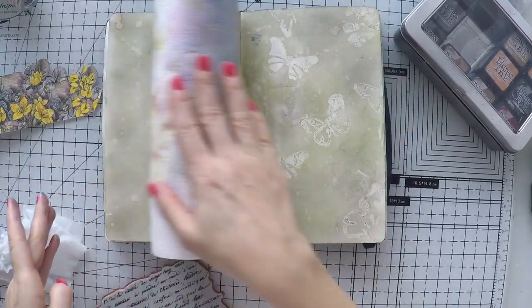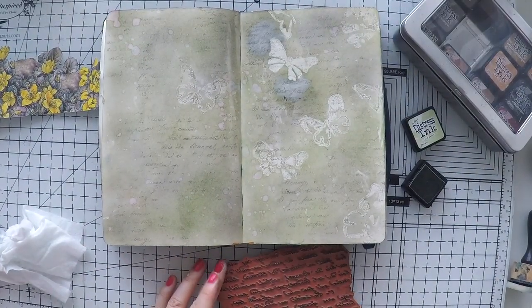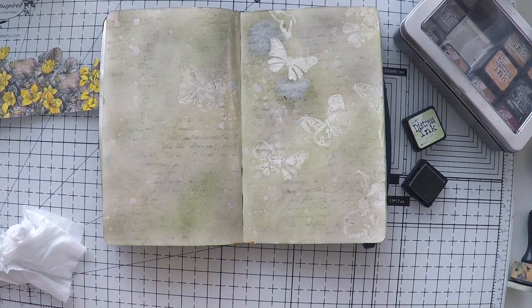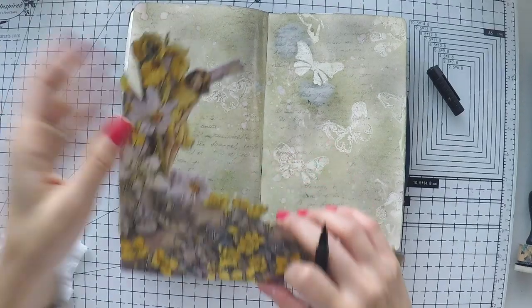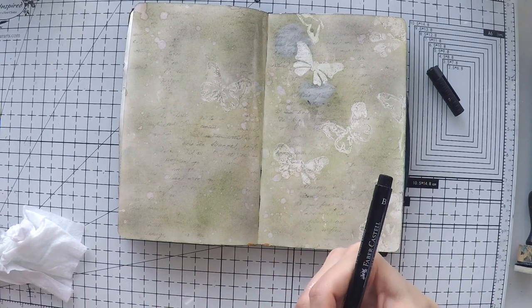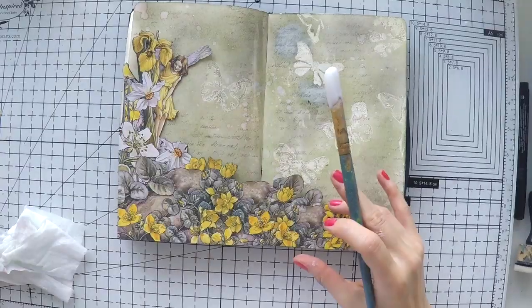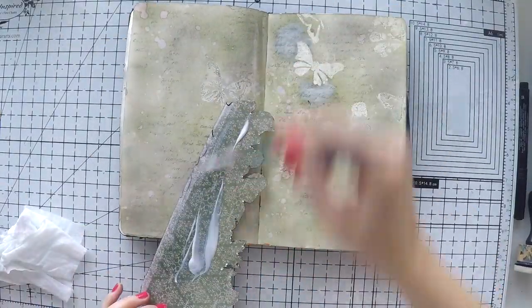Now that I completed my background, I just splashed some water and dabbed it off with the kitchen towel. Then I used my Penny Black stamp set — this is the script stamp, my favorite script stamp — with Hickory Smoke color to create more interest at the back.